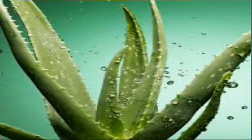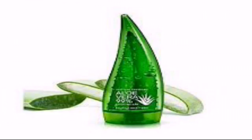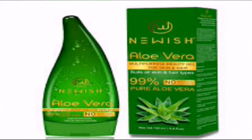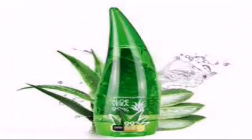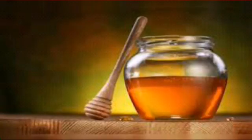Our second ingredient is aloe vera gel. If you have fresh aloe vera gel, it is better than the store-bought aloe vera gel. Aloe vera gel is available in all markets and shops and stores. The third ingredient is honey — honey is available in all stores and markets.